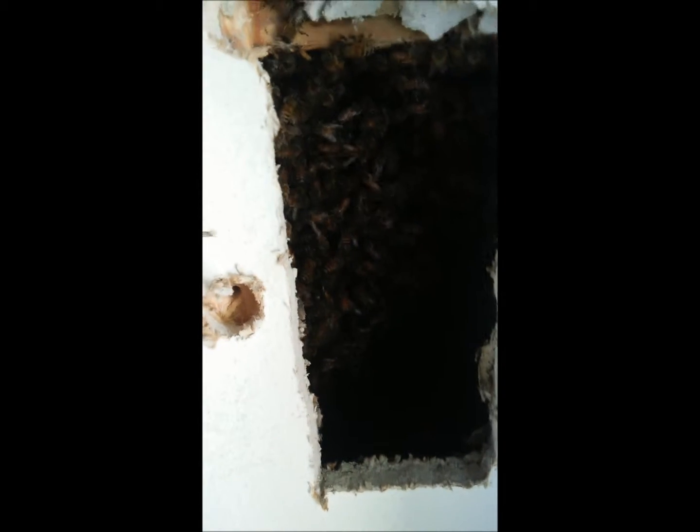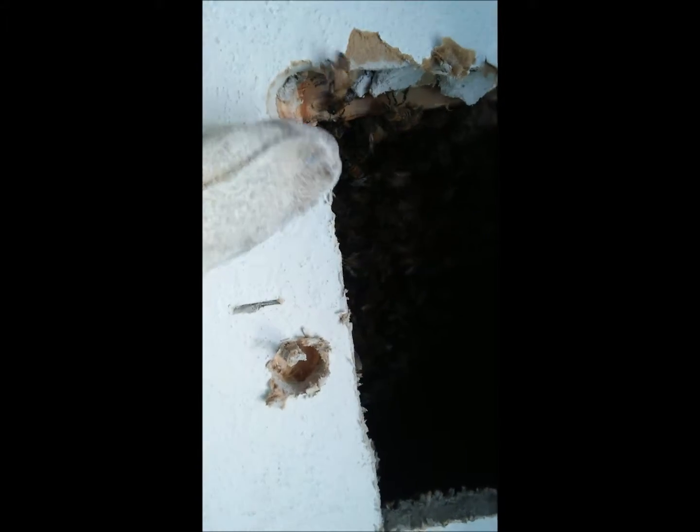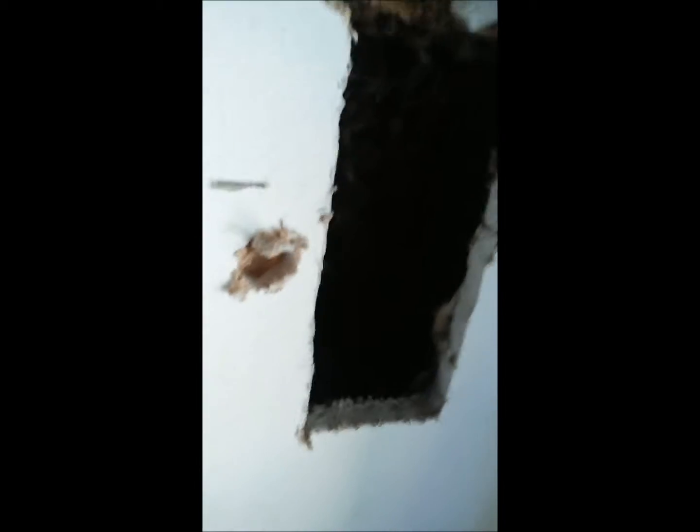We just made our first cut and all of the bees are right here. The floorboard beam, which is right here, runs all the way back, and there's another section right here that runs across. The bees have taken up this whole voided area. When we were outside, we could see them going in, and this is the spot that I decided to cut.